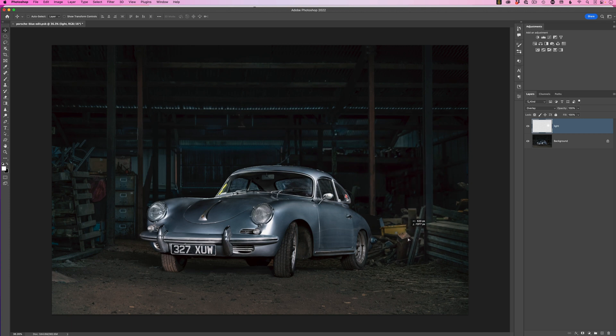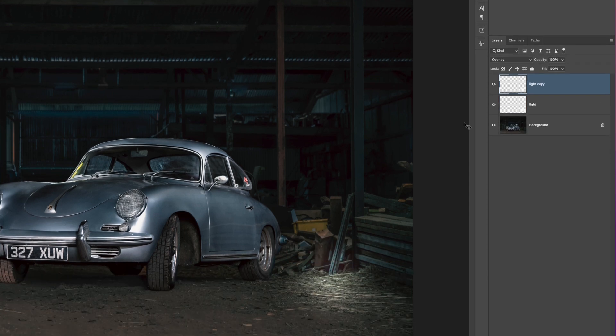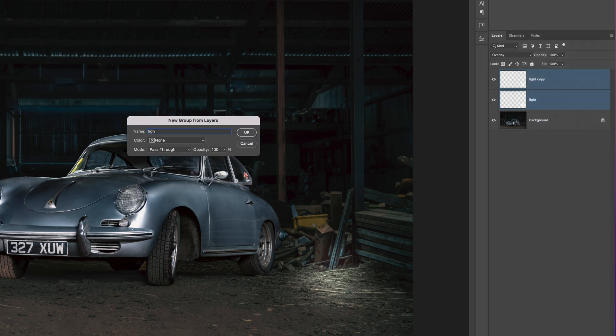If that's not bright enough, we can't go brighter than 100% opacity, but what we can do is duplicate the layer — hold down Command on Mac or Control on Windows and press J. That gives us a copy in the layer stack and the light in the picture brightens. To keep things organized, select both layers, go to the fly-out menu in the top right of the layers panel, choose New Group from Layers, and call this group 'light'.